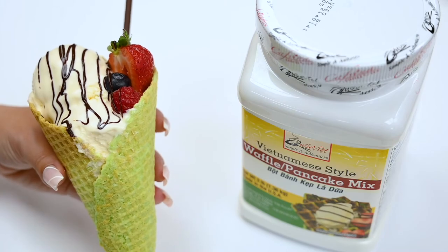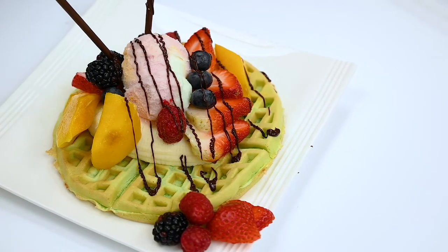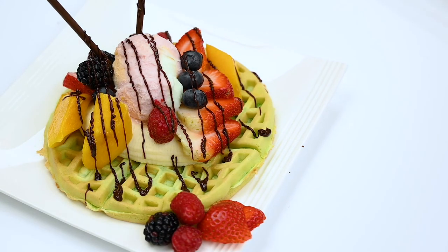Serve these waffles with fruit, ice cream, syrups, and anything you like. They're delicious, easy to make, and fun to eat. Thanks for watching everyone! Enjoy!